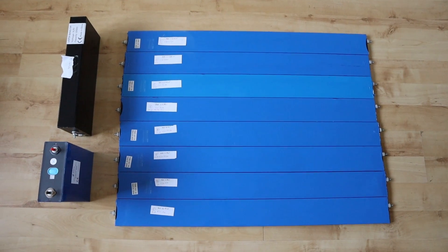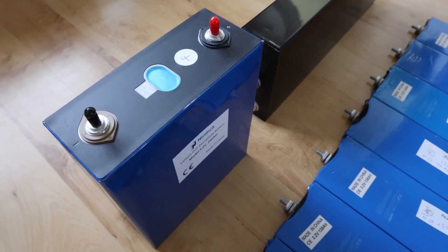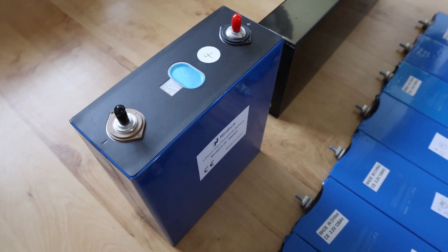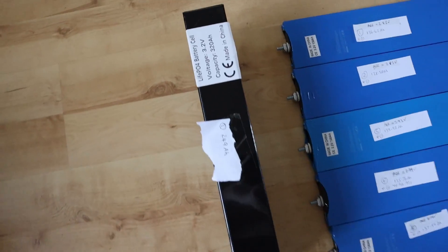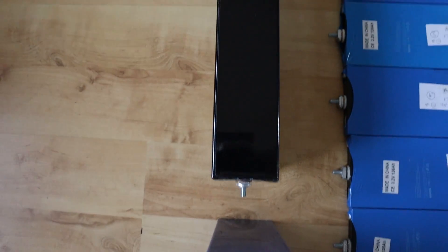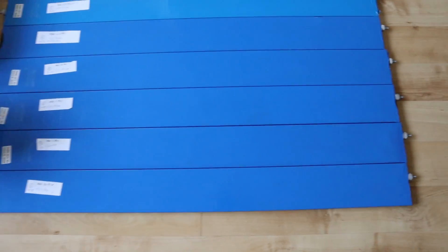Lithium iron phosphate cells come in a variety of options. I've got a few here - the traditional standard prismatic cells, that's an EVE 280 amp hour cell which I've covered in previous videos and am currently using in the Apexium DIY battery box build. There's also another blade cell I featured in a previous scan video, and then these are the blade cells I'm going to cover today.